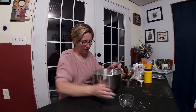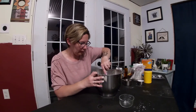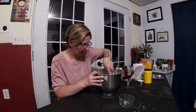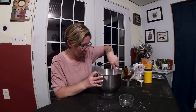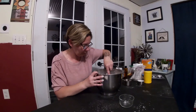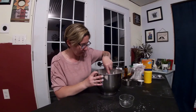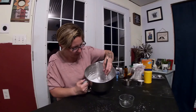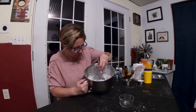We're going to add this to our mixture slowly because we don't want to activate the citric acid and have it all start bubbling up on us. So it is bubbling up just a little bit, which is fine. Our consistency isn't quite what it needs to be — we need a little more wetness if we're going to form it.